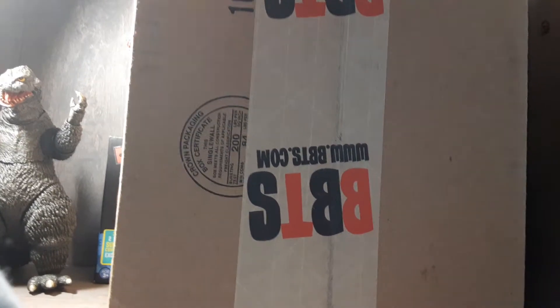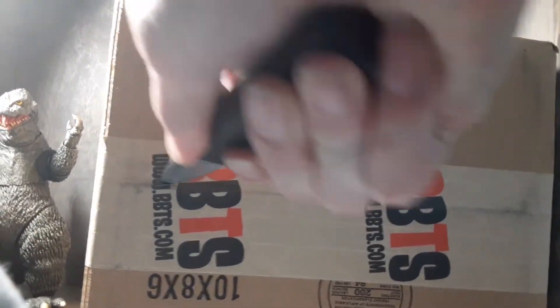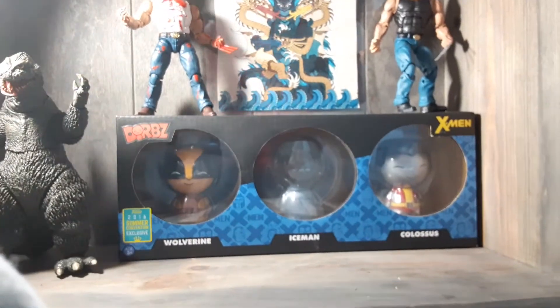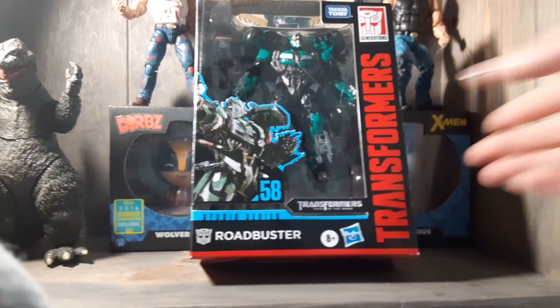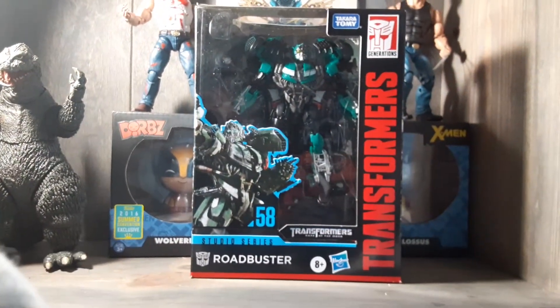It's Studio Series Roadbuster. So just get right into this. Here he is — Studio Series Roadbuster, in all of his green glory. Look at that guy. We'll get a closer look at him when I get him out of the package.